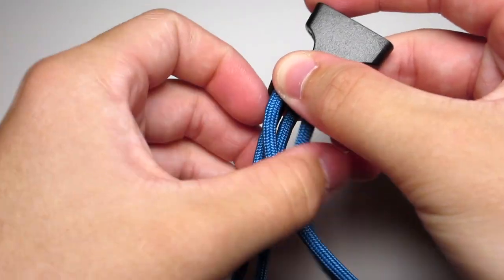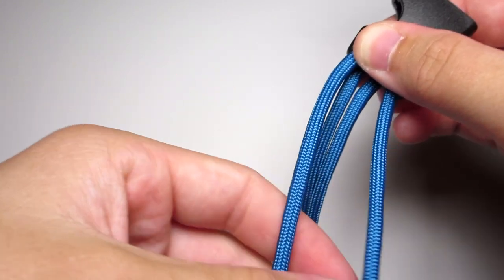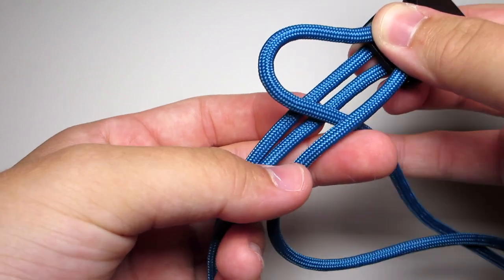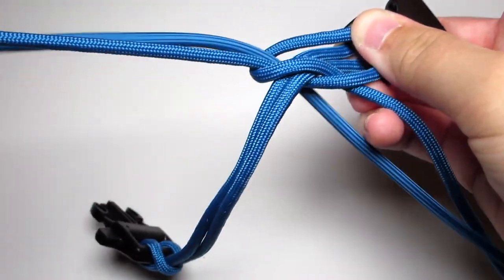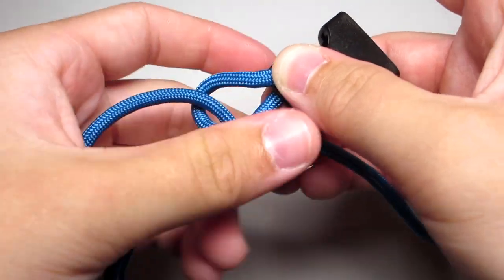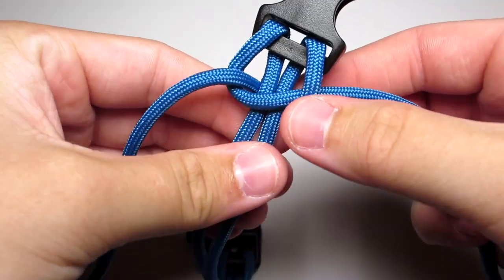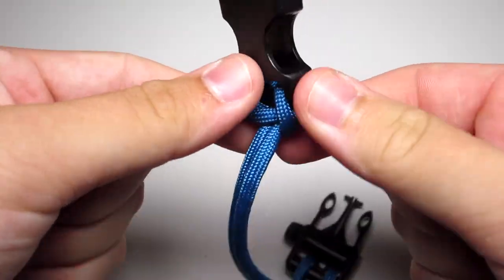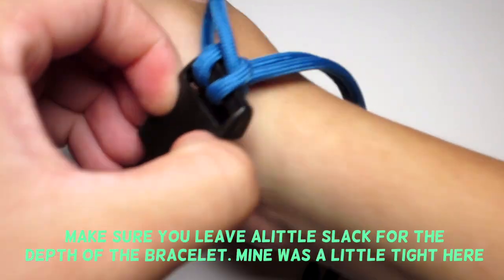Then you're gonna go ahead and do a cobra stitch. Take the left strand, put it over the middle two strands, take the right strand, put it over that left strand, behind the two middle strands, and up through that left loop. Then you're just gonna want to tighten that. After you do that, you're gonna want to make sure it fits over your wrist.